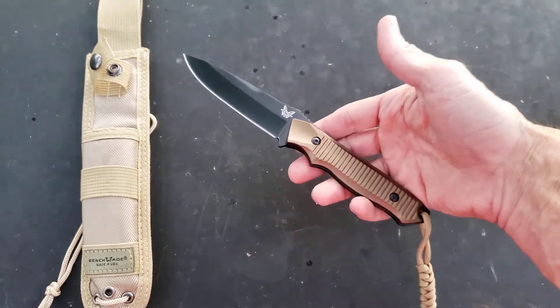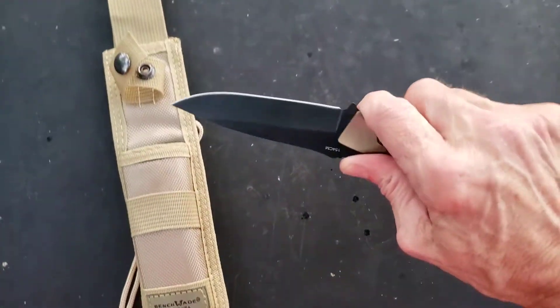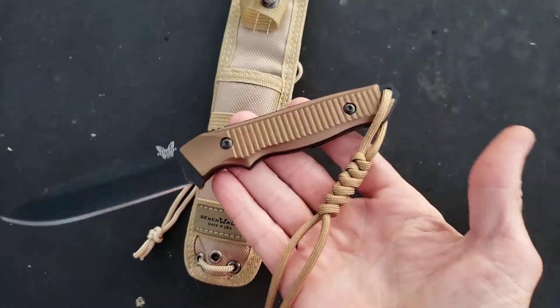I've put it off enough — I want the bastard bowie so bad I can't stand it. And my wife is working on a couple of blades for me as well. I just wanted to show you guys this.